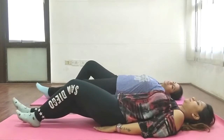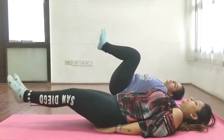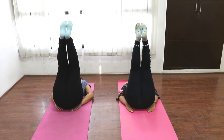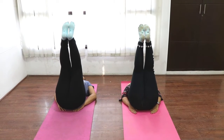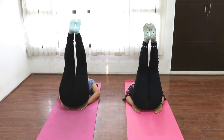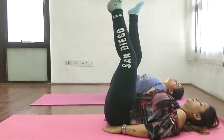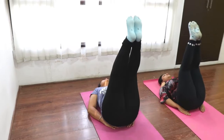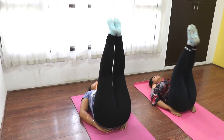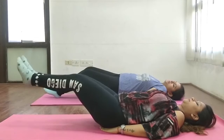This is also an advanced level exercise — leg raise. Keep your hands on your hips and raise your legs. Hold here for at least 10 to 20 seconds. If that's not possible, try holding for 10 seconds. Stretch the legs and try to keep them straight. Let's go up, then relax.